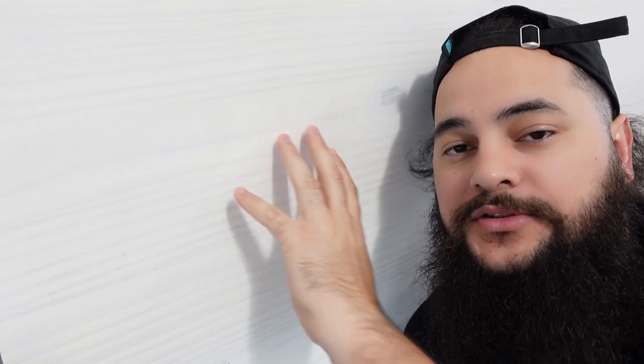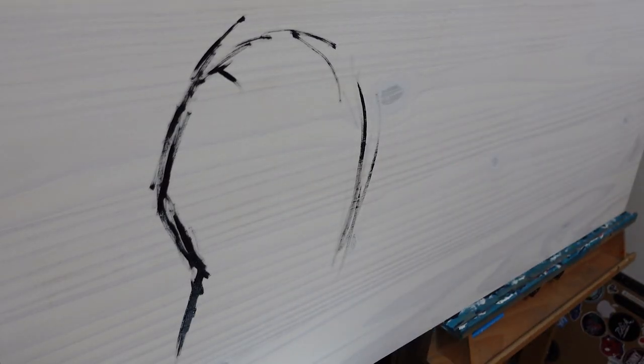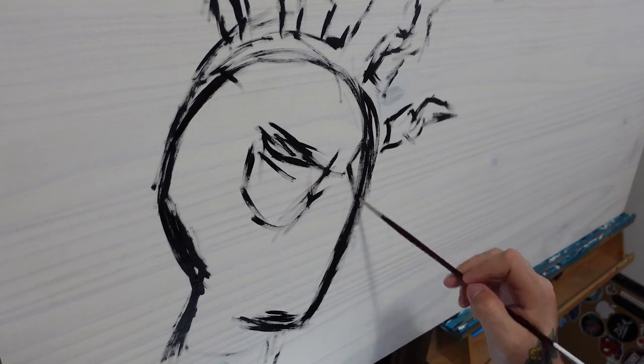Alright guys, it's the very next morning. I got the wood up on my easel ready to go, the gesso's dried, and I'm just going to start drawing and painting and have fun with it. So let's get started. The very first thing I'm doing is sketching out Spider-Man.